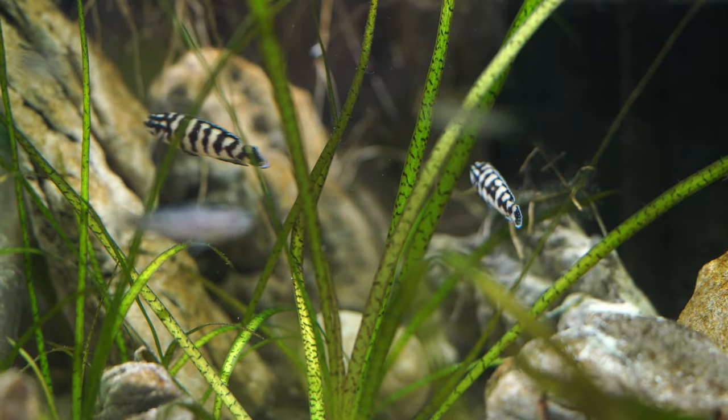They are not a shell dweller — they're a rock dweller. So they're going to breed between crevices and rocky outcrops. Give them lots of stones and rocks piled up so that they can find their perfect nook within the gaps to spawn in.